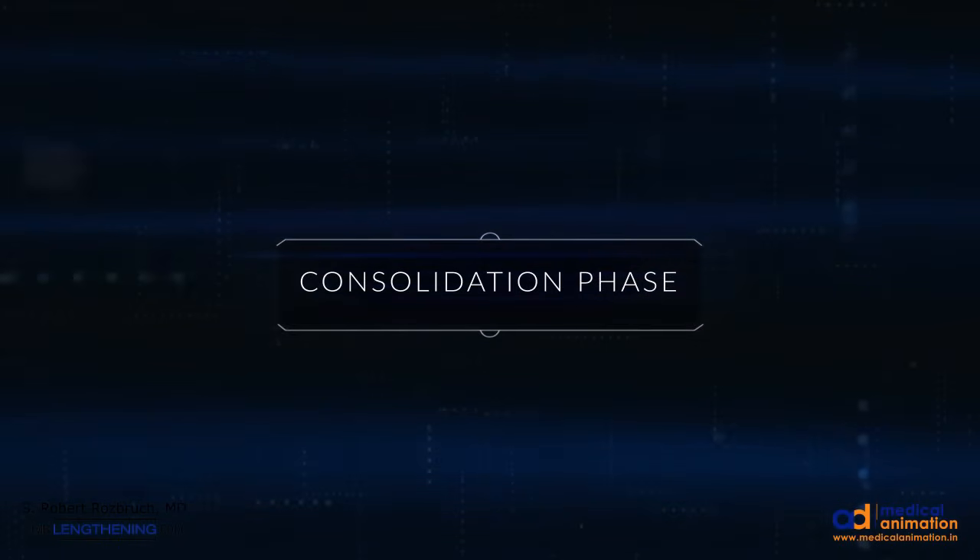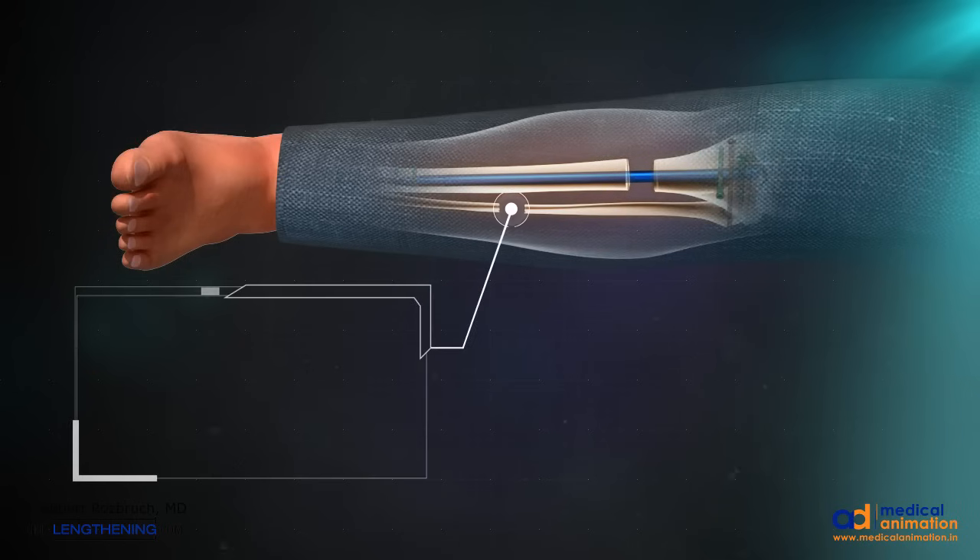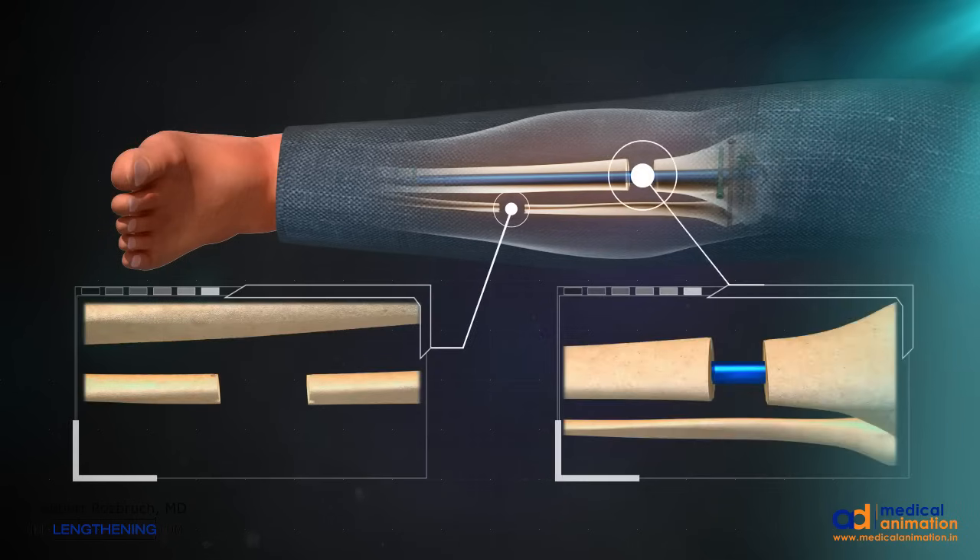Once the full length has been obtained, consolidation begins — that is the mineralization and hardening of the regenerate. This shows a gradual consolidation and calcification of both the fibula and the tibia lengthening sites.